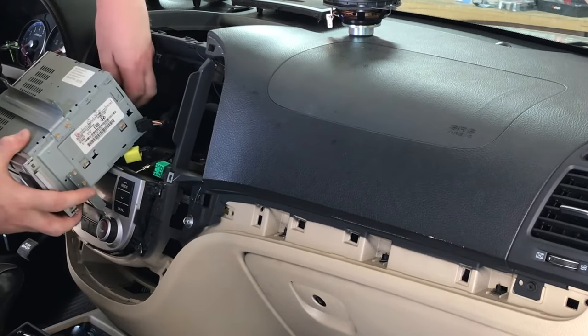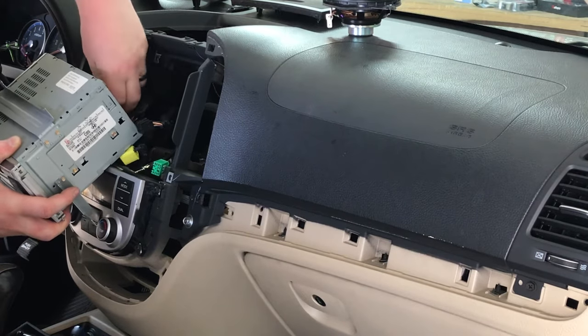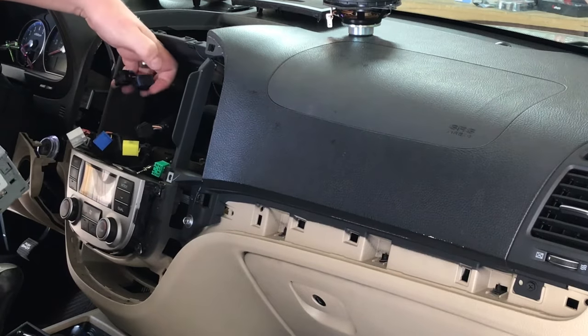There are two locks on the main harnesses here — little blue locks. You just slide them back so you can push the tab in. They're pretty straightforward and easy to figure out.